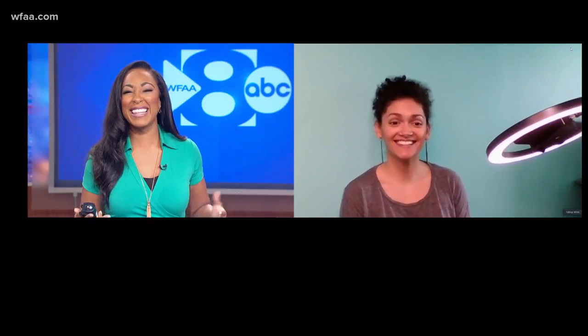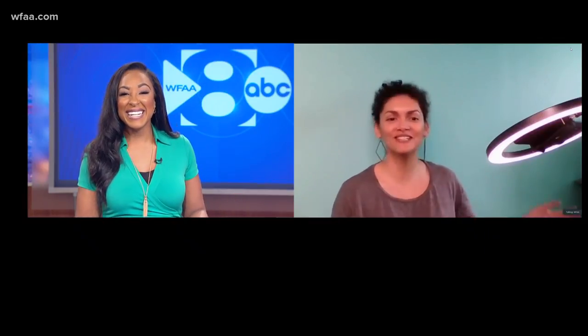Hey there, Keisha. Hey, how are you doing? Good. I feel like we're becoming friends now. Yeah, when this is all over we'll hang out. Yes, this is our third time together.